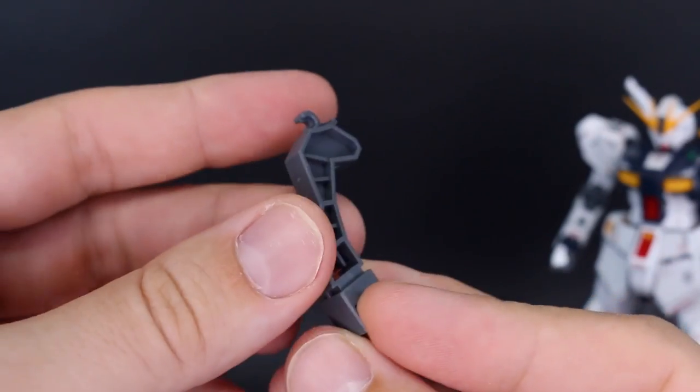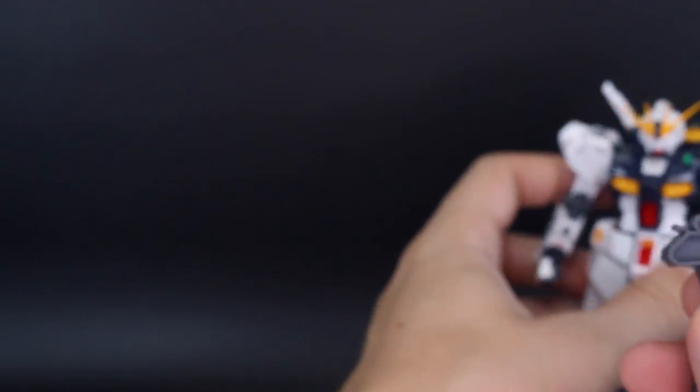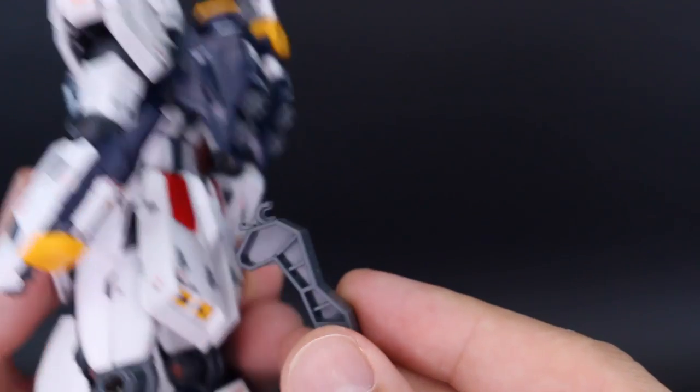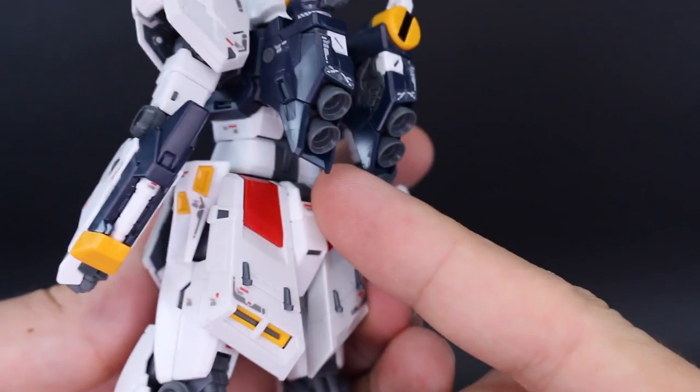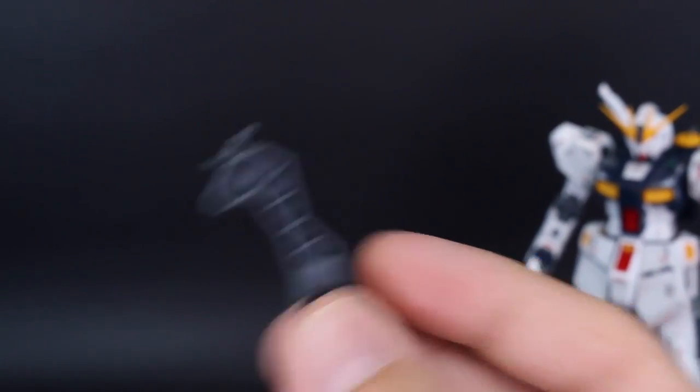Then we have our action base connector, which is a bit different because it actually plugs up between the main body and the backpack. You have to remove the backpack to put this in, so the action base will actually be connected up underneath the backpack instead of up underneath the crotch as usual — a little bit interesting action base connector.